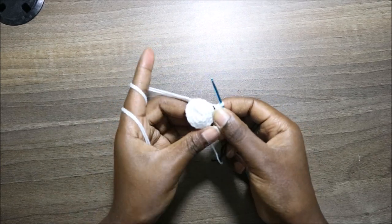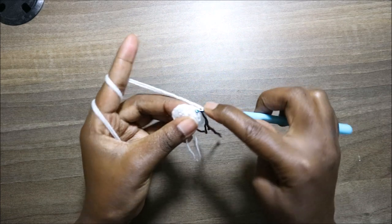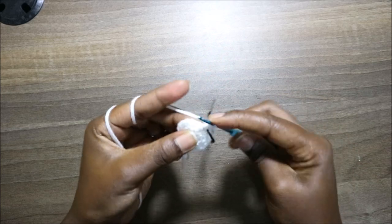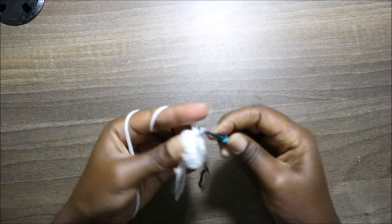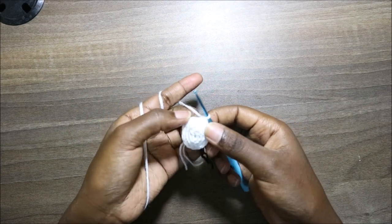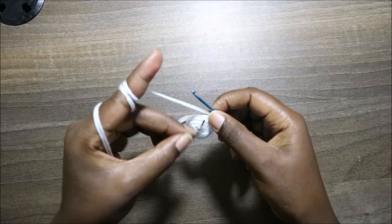Now we have a total of 18 stitches. In our fifth row, we're going to do single crochet all the way around for a total of 18 stitches. Continue doing single crochet all the way round.